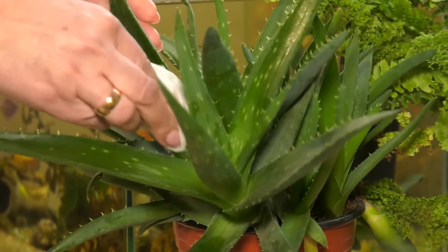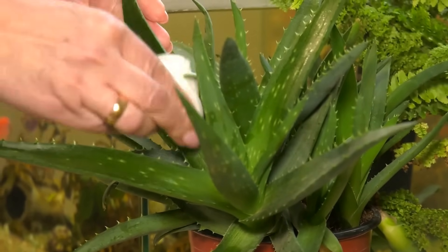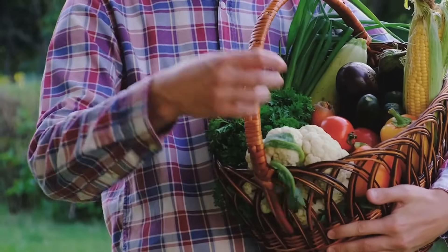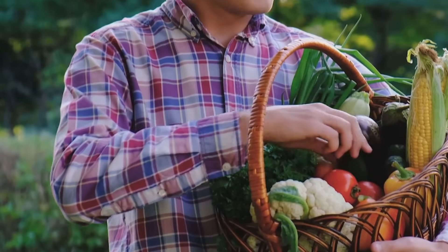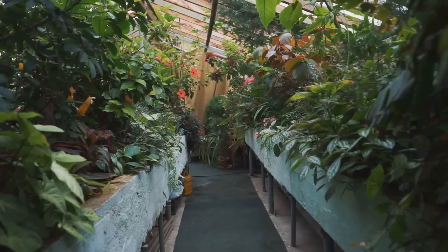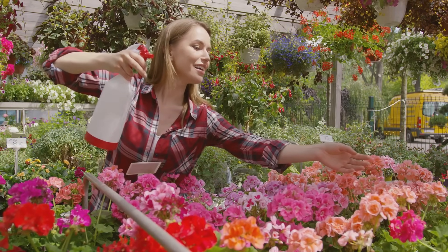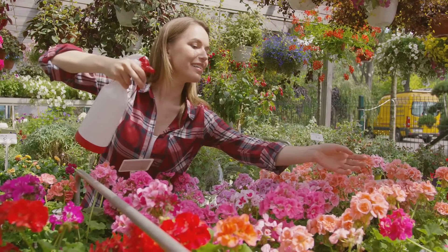Baking soda also cleans leaves, removing dust and sticky residue so plants can photosynthesize better. In short, it's a fungicide, pest repellent, and leaf cleaner all in one. This gentle, preventative approach supports plant health and sustainable gardening. Work with nature, not against it, for a beautiful, resilient garden.